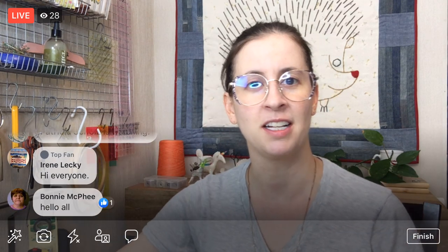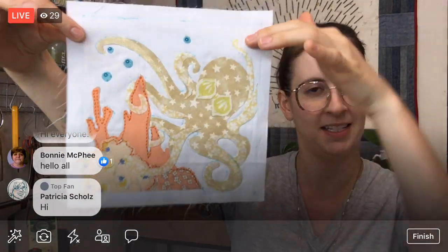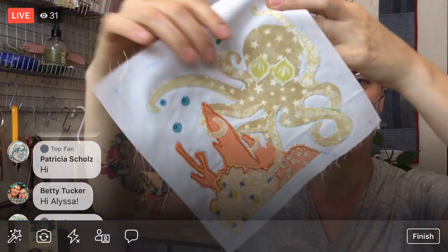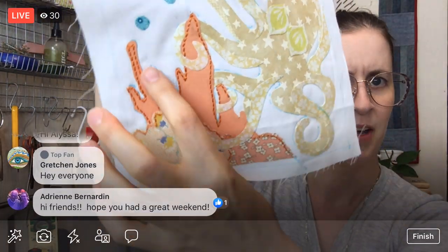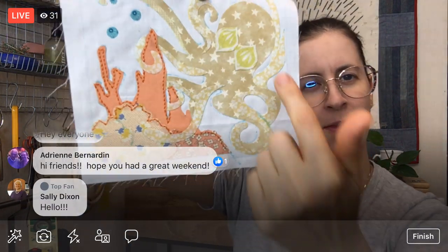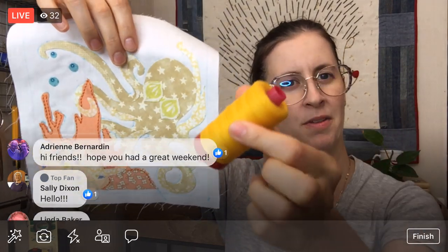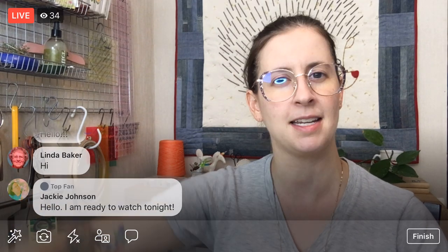We are going to continue on the octopus block from the Splendid Sampler 2 Quilt Along. We have started to stitch it down — here we have some of our orange stitching around here. We have a little bit more there, and then we're going to start on the octopus. The octopus — we're going to try it with a yellow thread. That is the plan tonight.